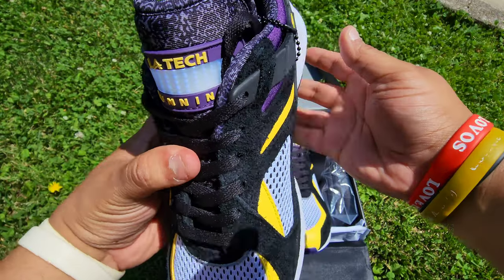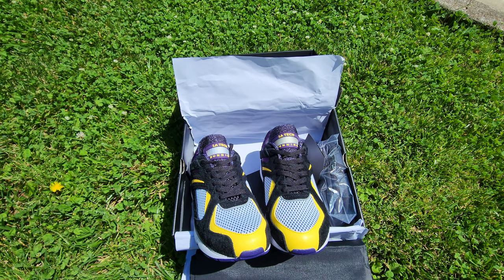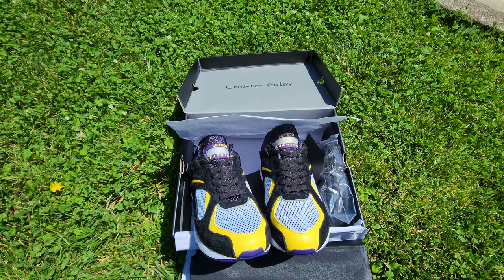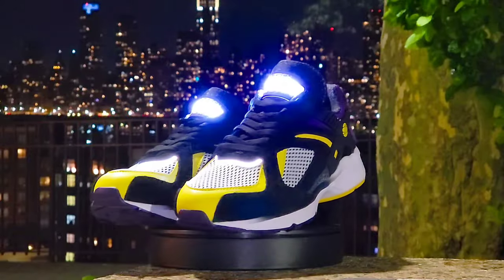LA Gear, you guys are so innovative — you absolutely killed it. Much love everybody tuning in, we got here by the world. Hope you guys enjoy this clip right here. Light-up shoes on, my light-up shoes on, my light-up shoes on!